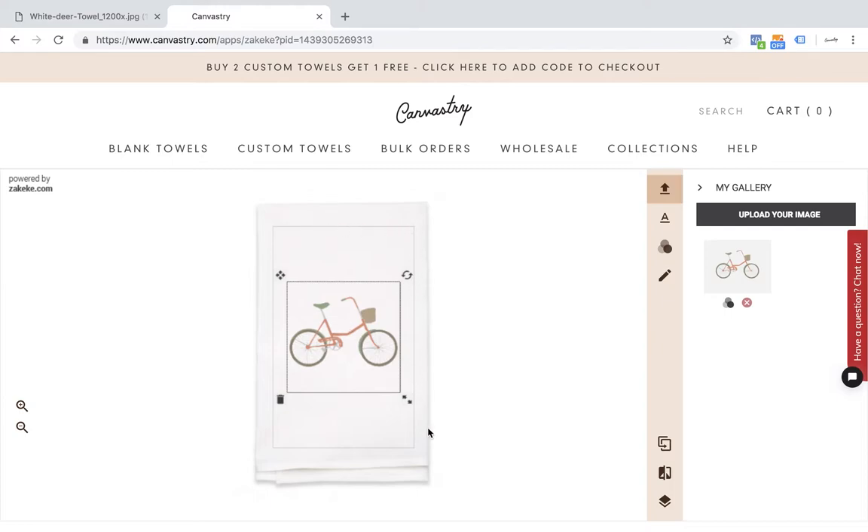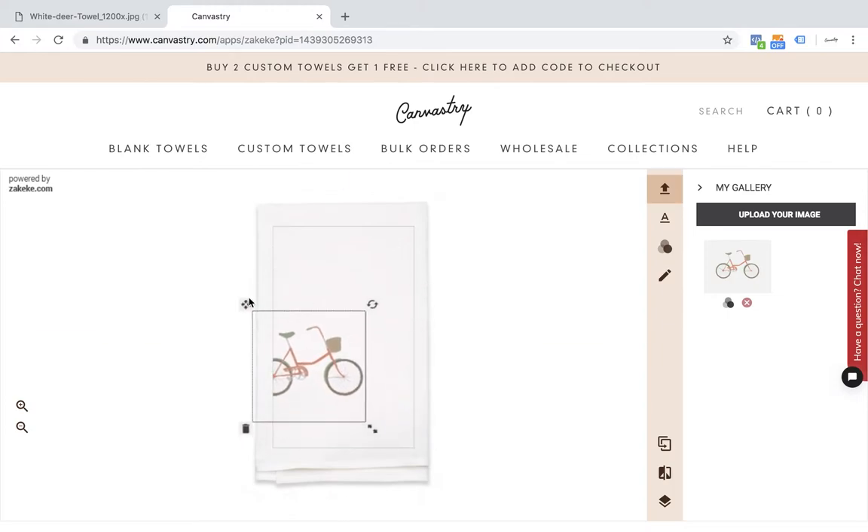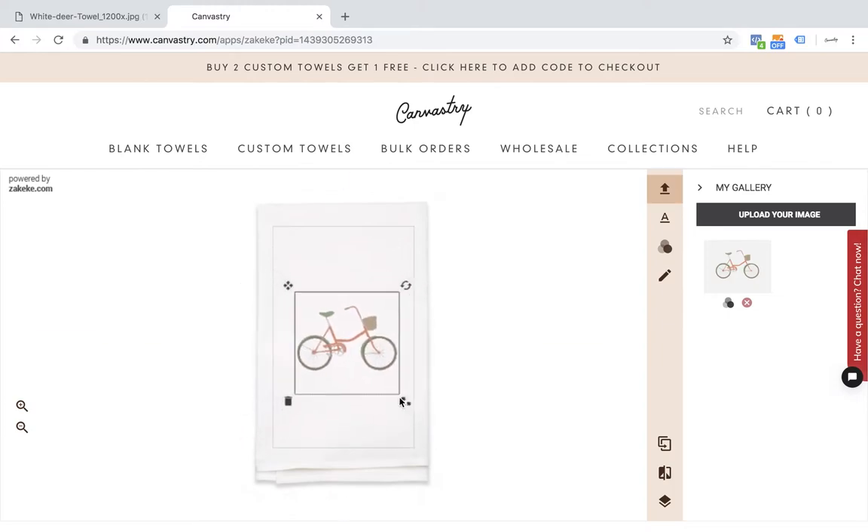This gray rectangle here is going to be the max print area. Once my bicycle is on here, I can move it around within the printing area, I can make it smaller or larger, I can flip it around, and I can delete it if I want.